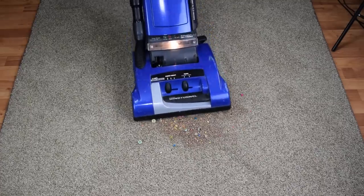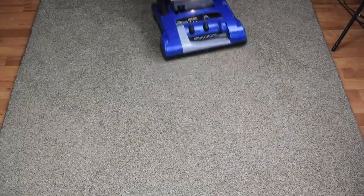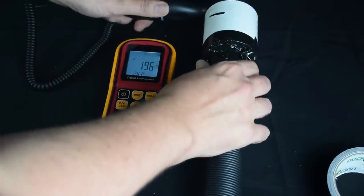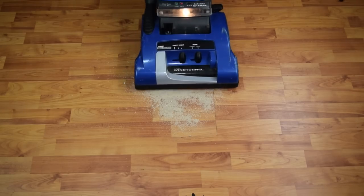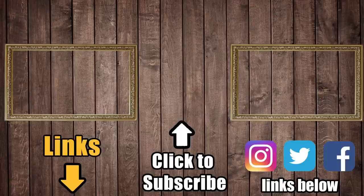Overall, I think the Hoover Anniversary Wind Tunnel is one of the cheapest vacuums you can buy with a truly sealed HEPA filtration system. When you consider that it's a top-tier vacuum in terms of airflow and suction, with good performance on hard floors and great performance on carpet, it's a great buy in many situations. Links in the description for current prices and reviews, and consider a like or a subscription if this video helped you out.